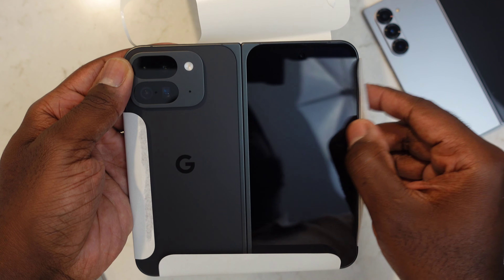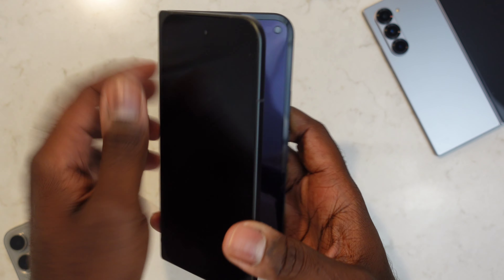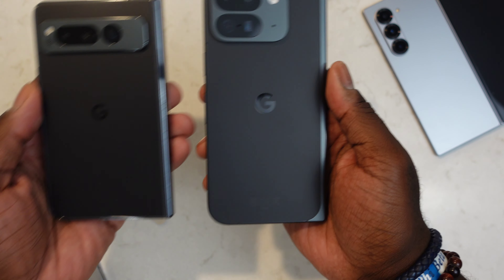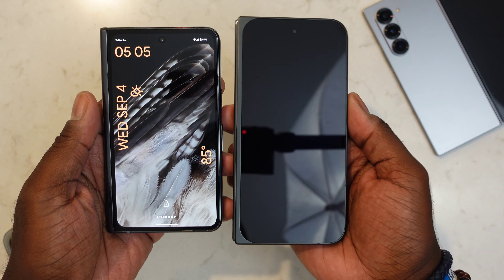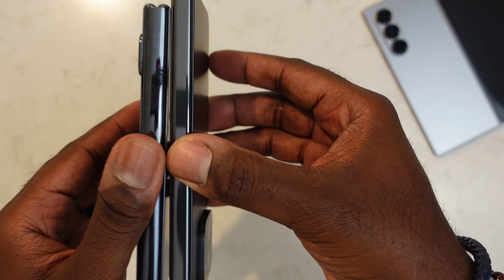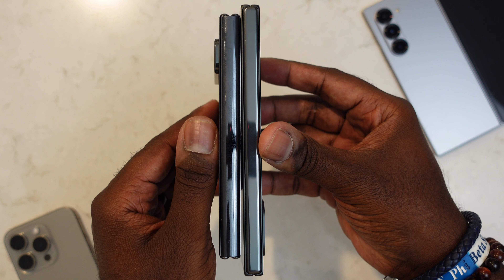I'm going to call it the Pixel Fold 2 — that just makes more sense to me. In hand, you notice it's lighter, thinner, and just feels more refined. Taking the wrapper off — it's like unwrapping a Christmas present. It's in the Obsidian Black, one of two color options available; they also have Porcelain. None of the cool colors like on the Pixel 9 and 9 Pro series, but I like the Obsidian Black. Closed up, it looks like a standard device and it's still ridiculously thin.